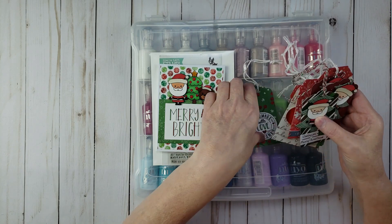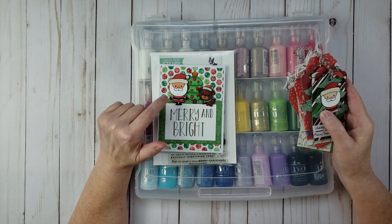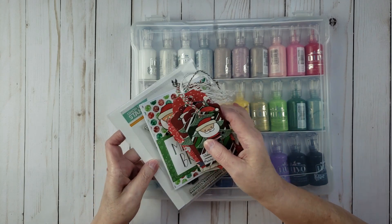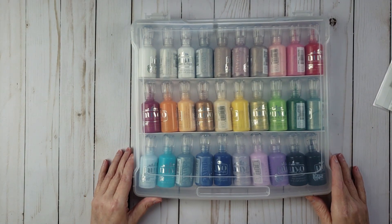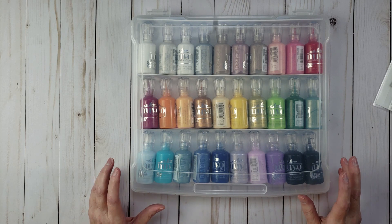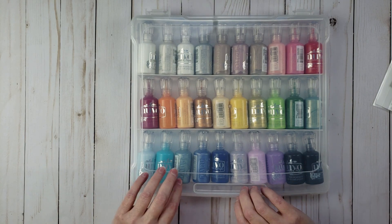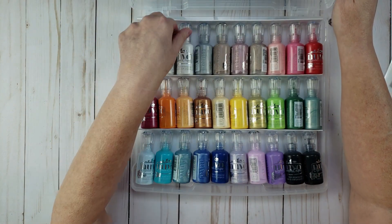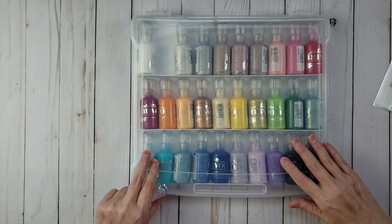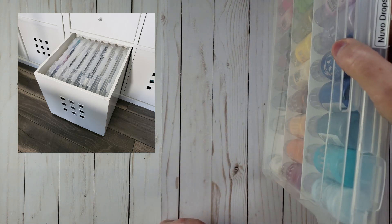I did make a bunch of tags, and if you want to stick around to the end I'll flip through some of them. But for this video I want to go ahead and fix these little characters. I'm going to use some Nuvo drops — I keep my Nuvo drops in this slim project case. I'll leave a link in the description where you can get this case; it's awesome for storing stickles and Nuvo drops. I'm going to get my white Nuvo drops — I actually have two whites in here.